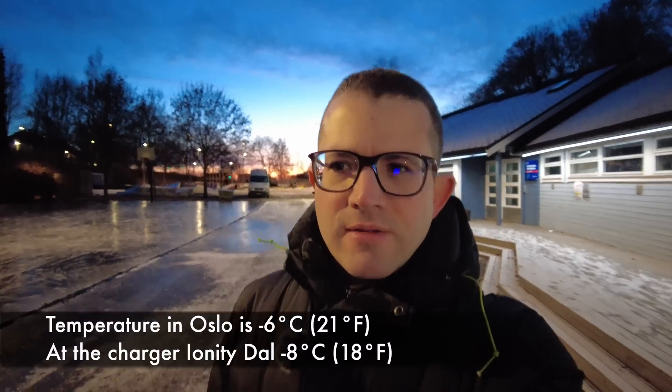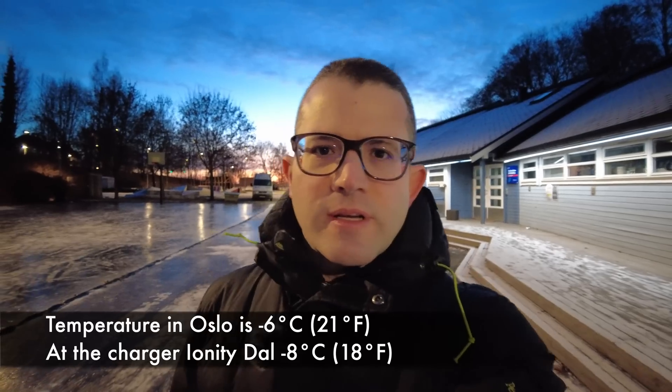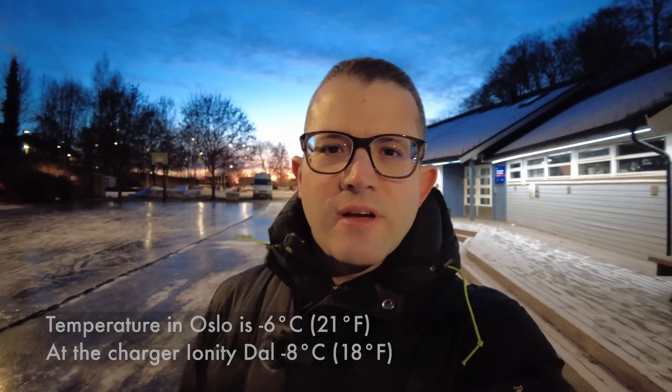How will I do this test? I'll park the car outside to ensure the battery is really cold, then drive to the Ionity charger in Dal and activate the battery preconditioning feature to make sure the battery gets warmed up. It will be interesting to see how fast the car can charge. Right now it's minus 6 degrees here, minus 8 at the charger. So let's go to the car and start driving.